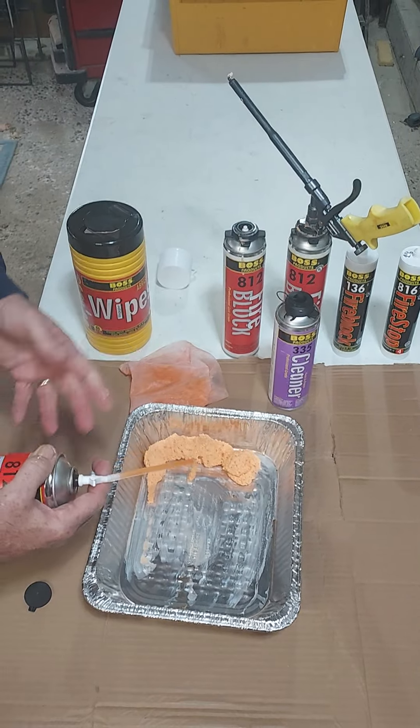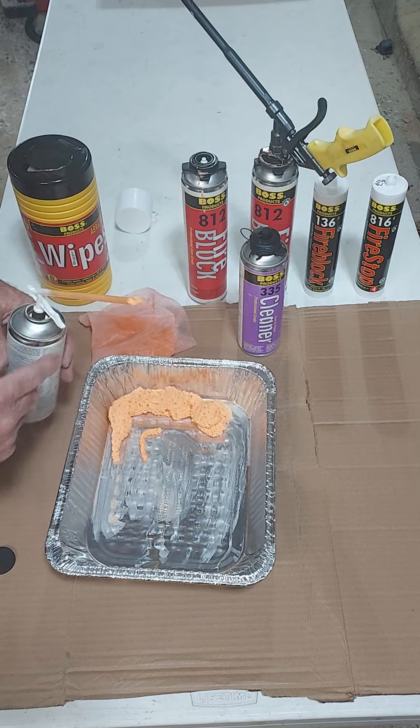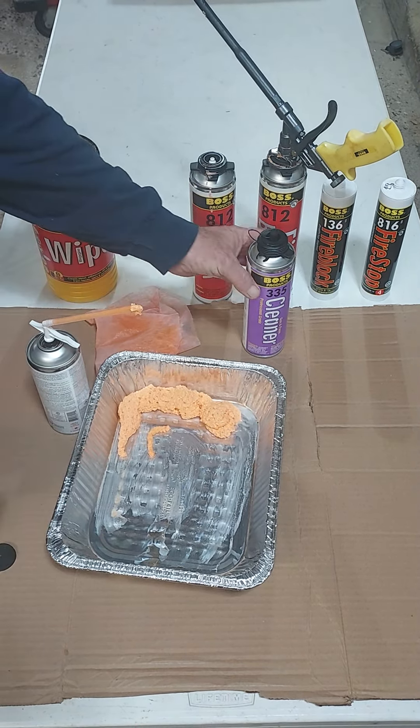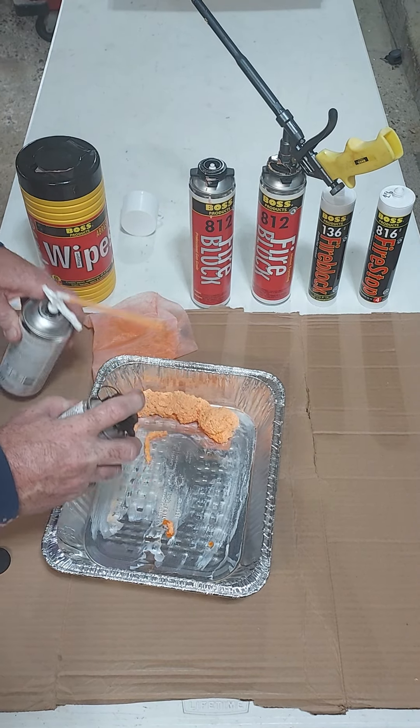The straw foam is a little bit harder to regulate, so you tend to over-apply it, and the foam in the straw tends to run on, so when you set the can down it can be a little bit messy. Having the gun foam cleaner, we can take care of that.